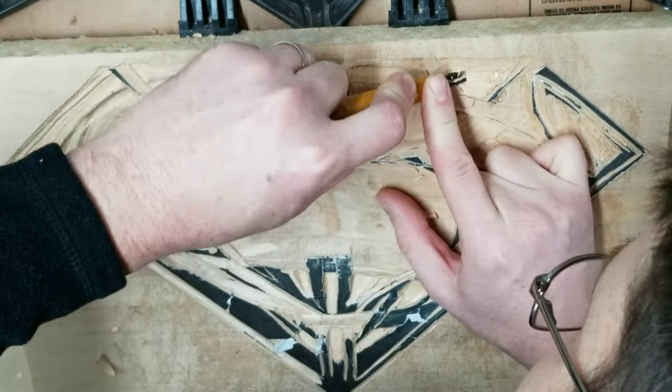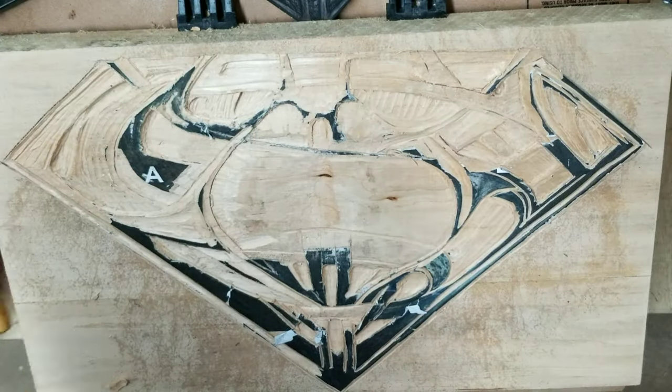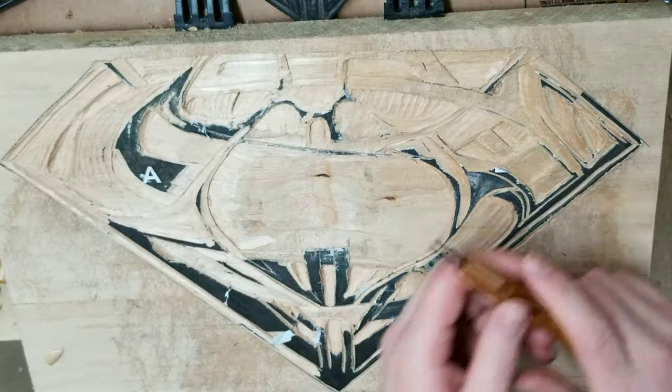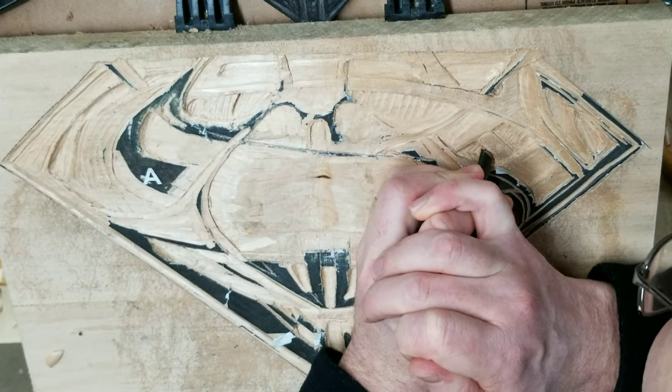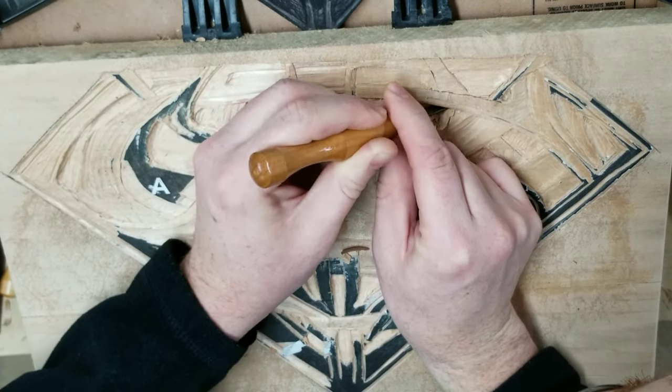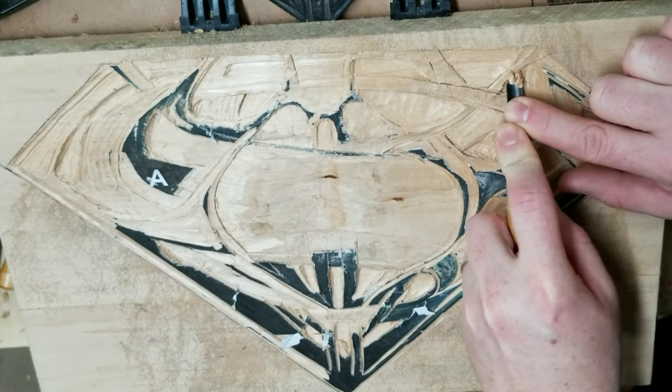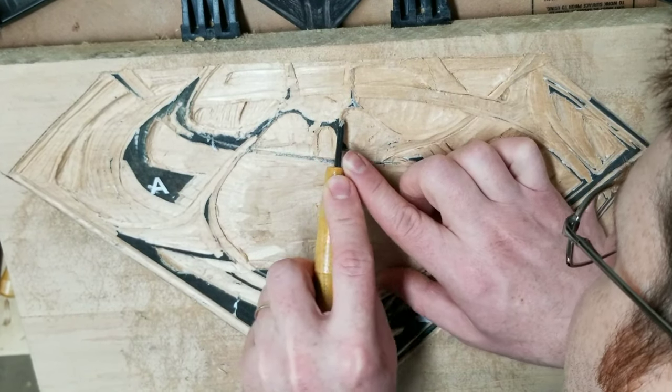Anyway, back to these wood carving chisels. It took me a little bit of time to gain a comfort level with these things, but once I did I was able to make some pretty good progress in a short amount of time. Looking back, I honestly can't remember why I was really nervous about using these things to begin with.